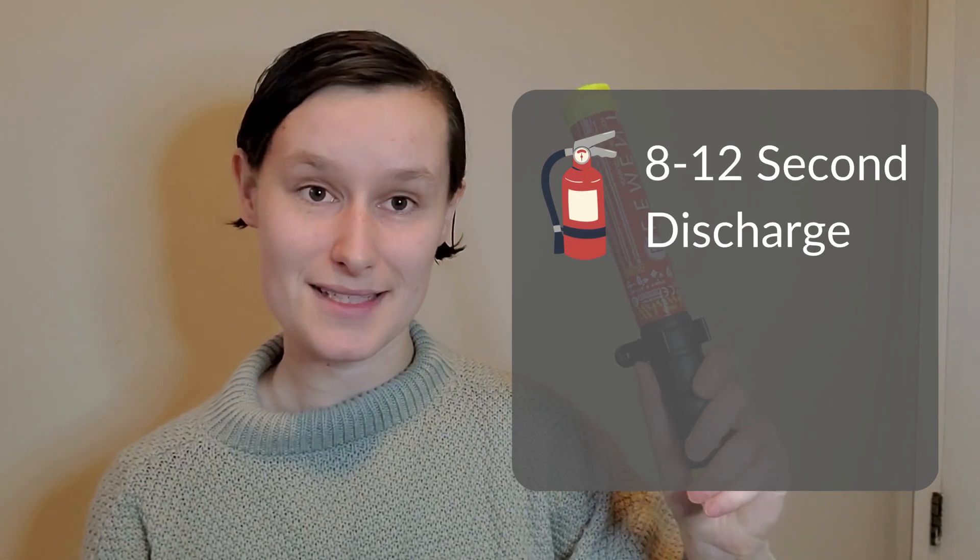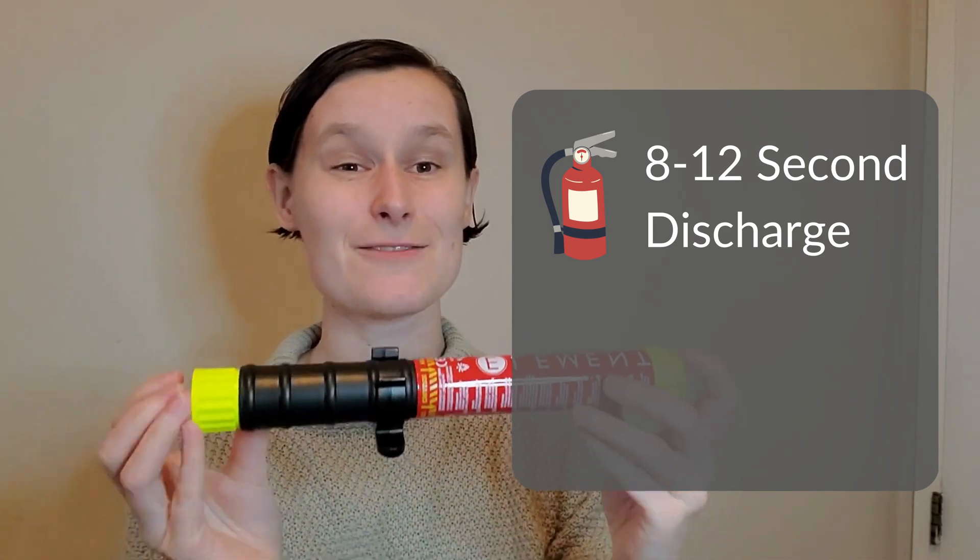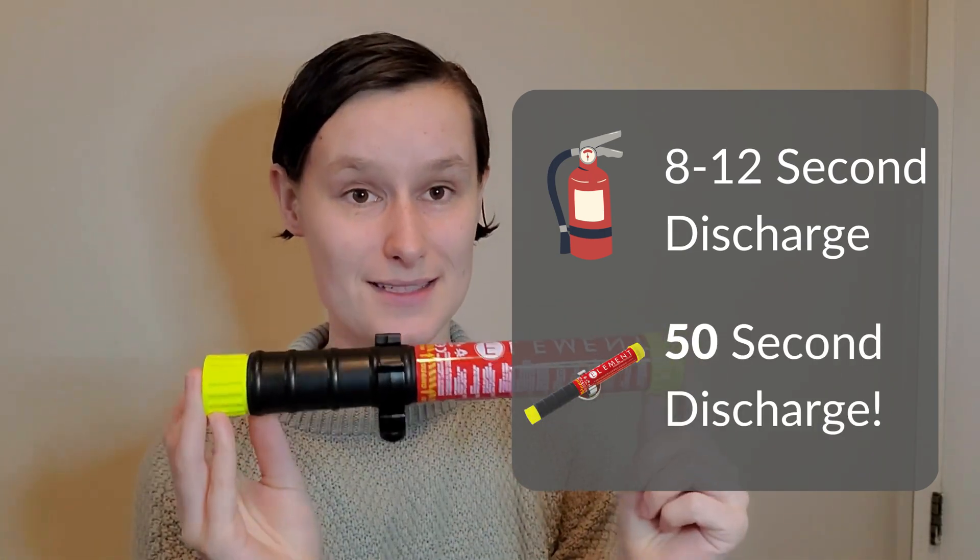With traditional fire extinguishers you usually have between 8 and 12 seconds to extinguish your fire once you start pulling that trigger — it'll only spray for about that long. It's five times that with a 50 second discharge.